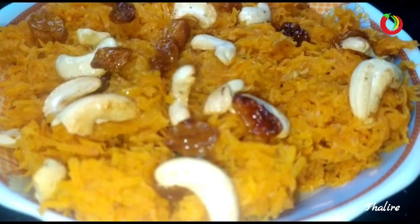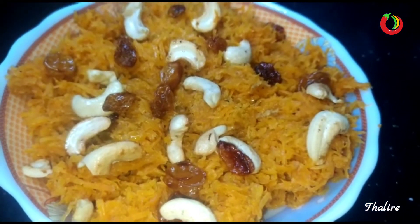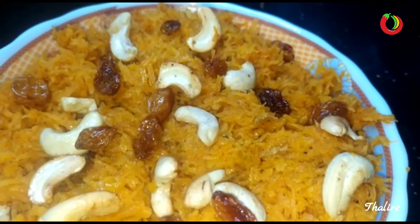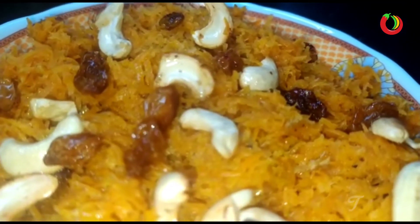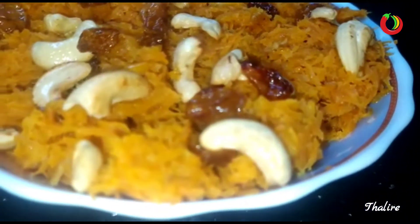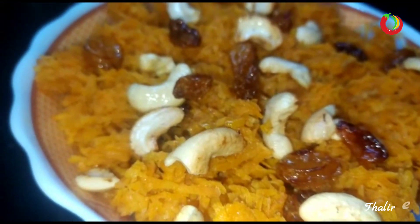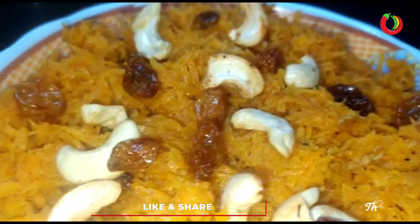We have a healthy and good taste of Kerti Halva. We are all ready to try this. Please like and comment and subscribe.